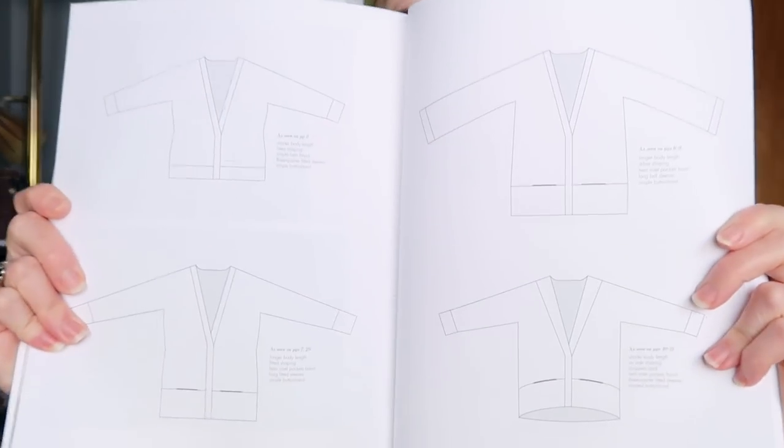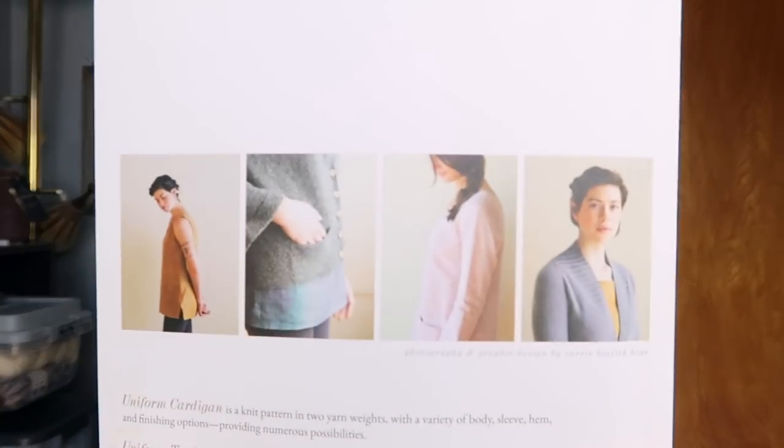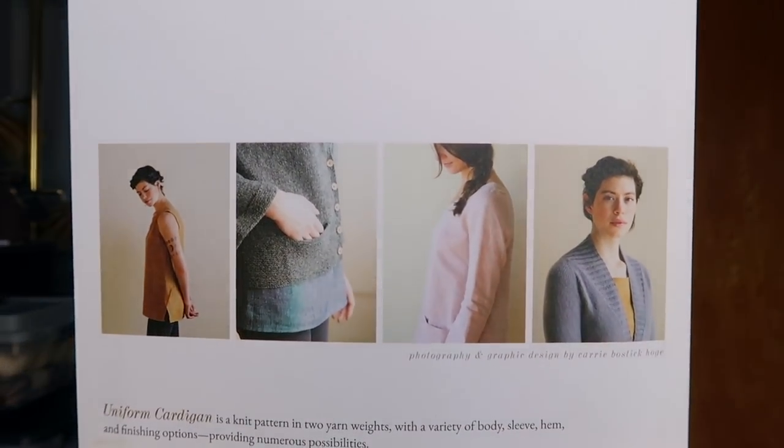There are a lot of different elements you can mix and match — options for neckband style, pockets, body shaping, and sleeve variables. The cardigan has multiple views too, and it comes in both fingering weight and worsted weight pattern instructions. Here are some of the variations. It's a pretty neat book.